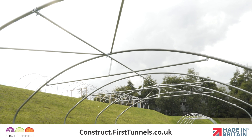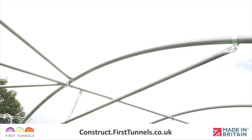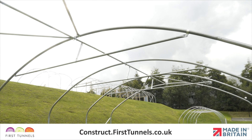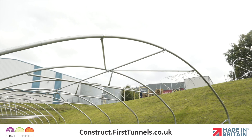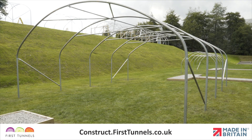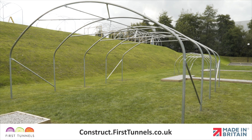In this video we will show you how to install crop bars and crop bar diagonal braces on your polytunnel. Crop bars span across the width of your polytunnel on intermediate hoops and they are used so that the structure is more robust. Crop bars are not installed on the two end hoops.